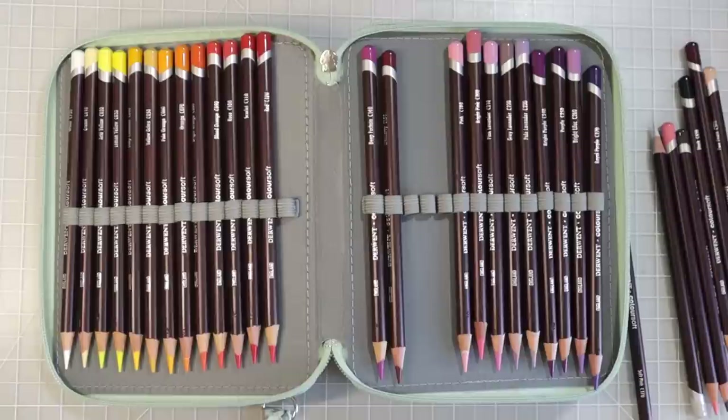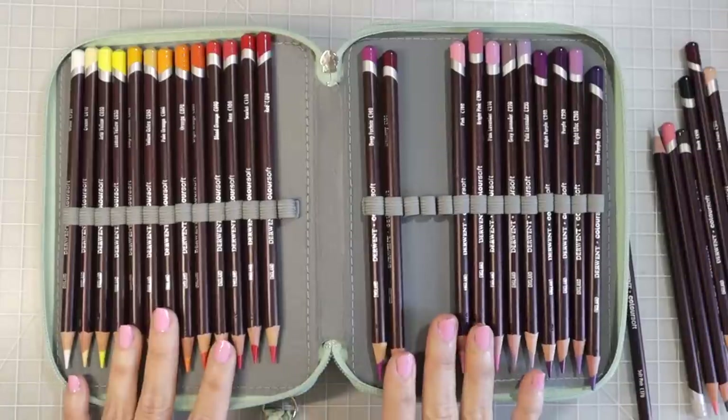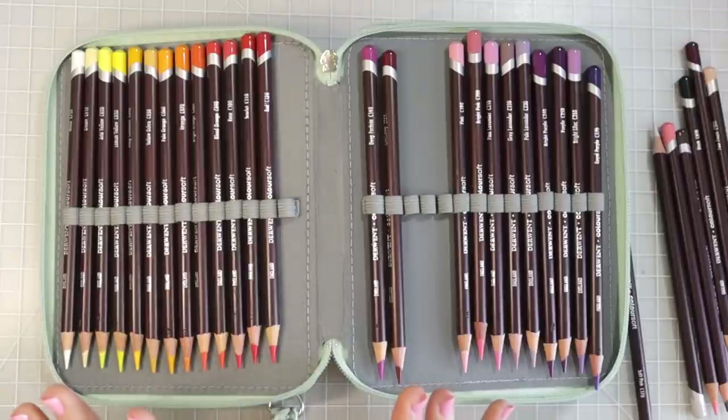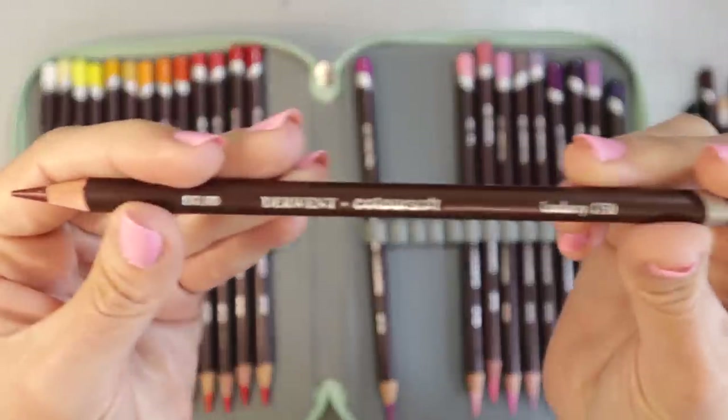I was talking to one of my wonderful subscribers about my story with the Derwent Color Soft because she had brought it up — she asked me if I had them. I explained what happened, and I was not expecting that a few days later I would have a package arrive at my front door. It was the Color Soft pencils, and I have been coloring with them all weekend and I have fallen in love with them. I honestly cannot put them down.